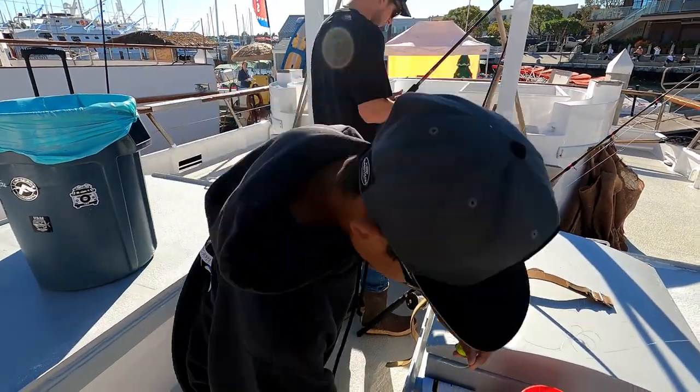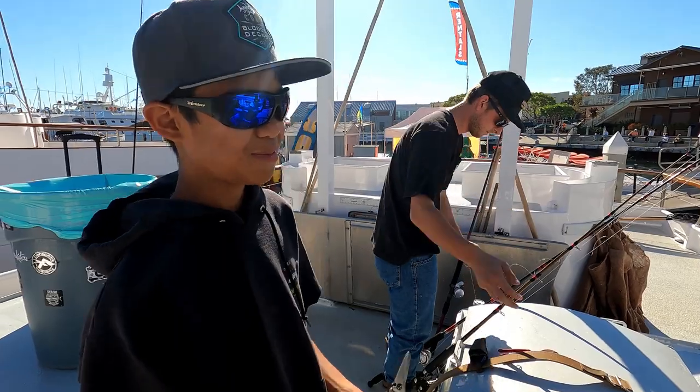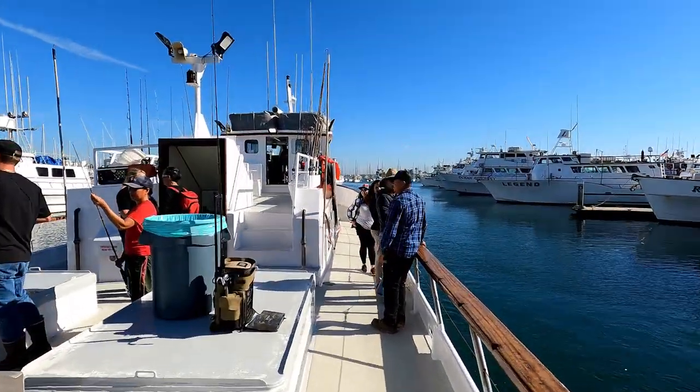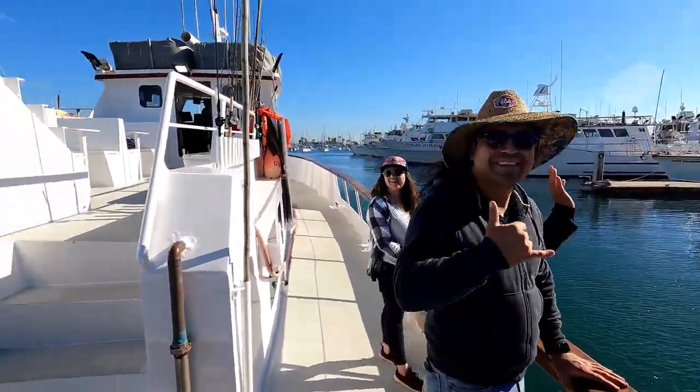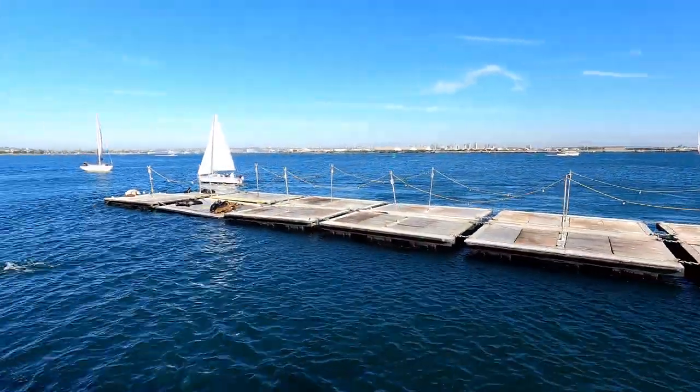We're going to go after sculpin, calicos, maybe sand bass, rockfish, and if we throw silver jigs we might get bonita. It is not a full boat today — almost like a private charter with 13 people. We've got folks from El Cajon, someone from Utah on vacation. We're going to have a blast today.